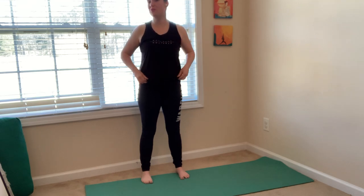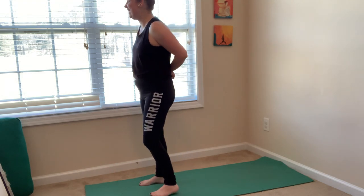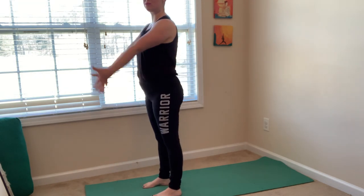Remember your breath is the most important part of this practice. If there's any part of it you can't do, no worries — just come back to your breath. Go ahead and stand at the top of your mat. We'll try some sun salutations. Inhale, mountain pose.